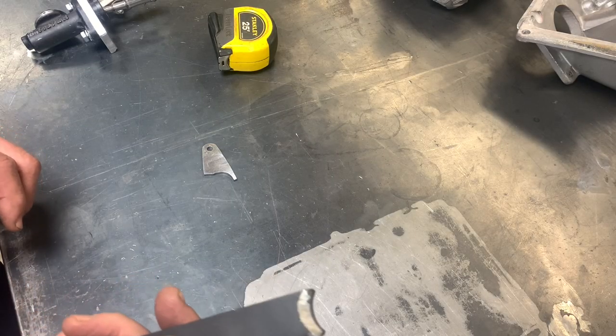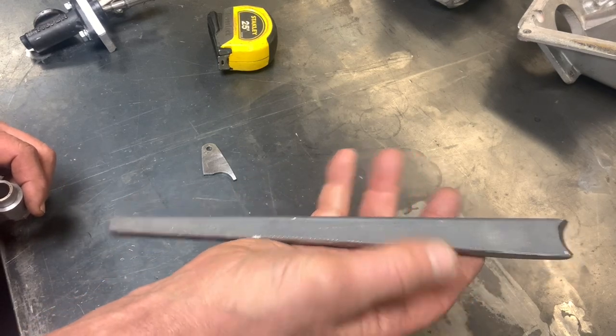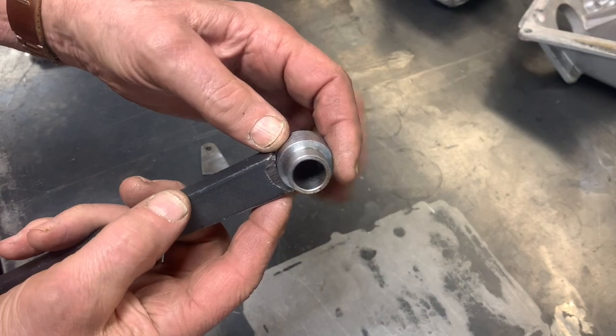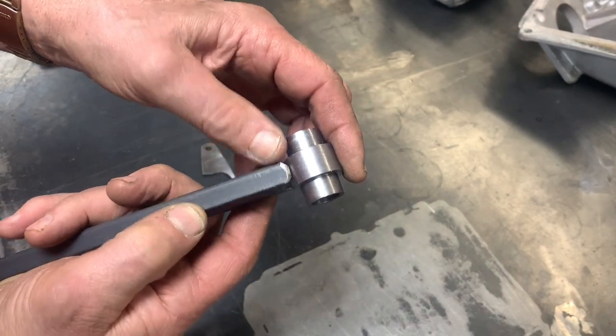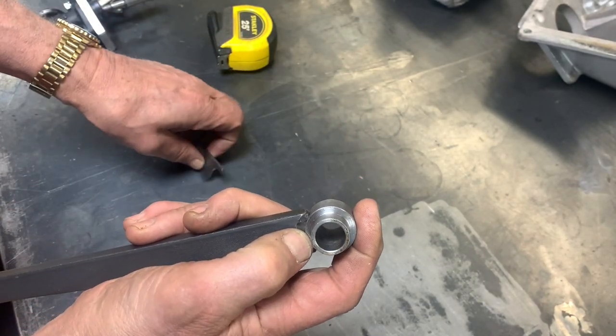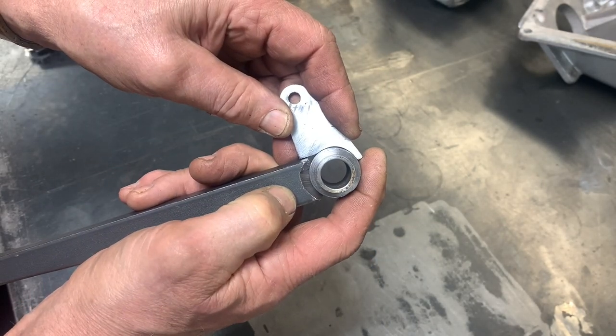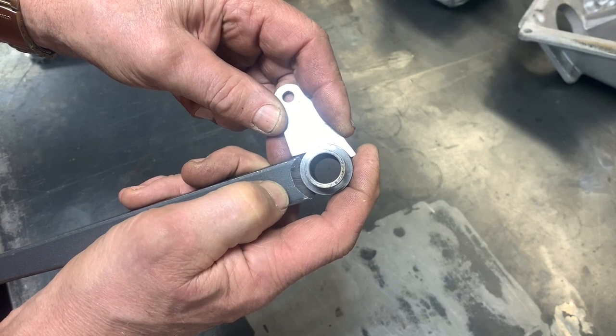Now that we've got this all figured out, we've got our pedal — 12 inches long, 1.5-inch steel — we've got our bushing that welds on like this, and we've got our output lever which looks like this. So all we've got to do now is jig this stuff up and weld it together.